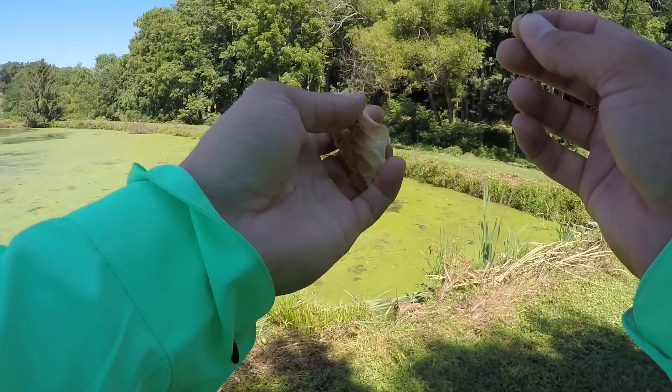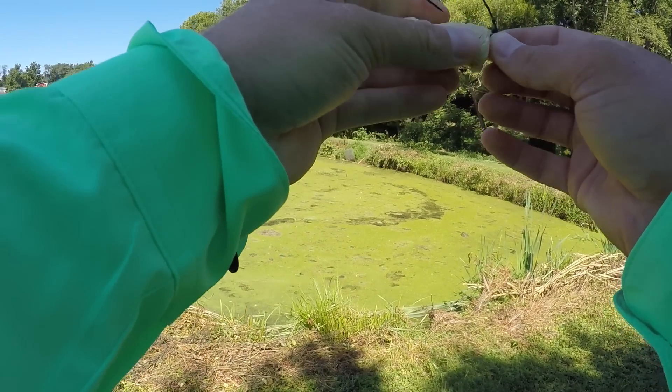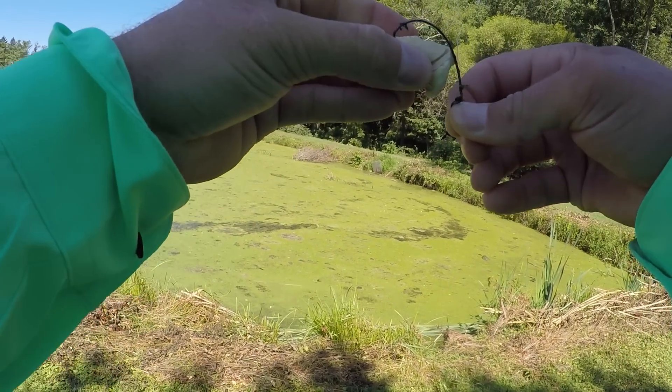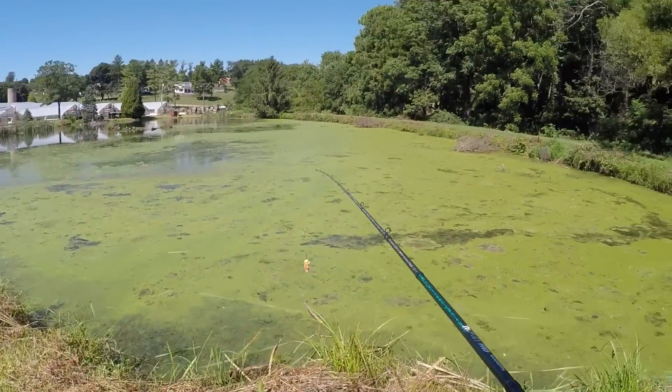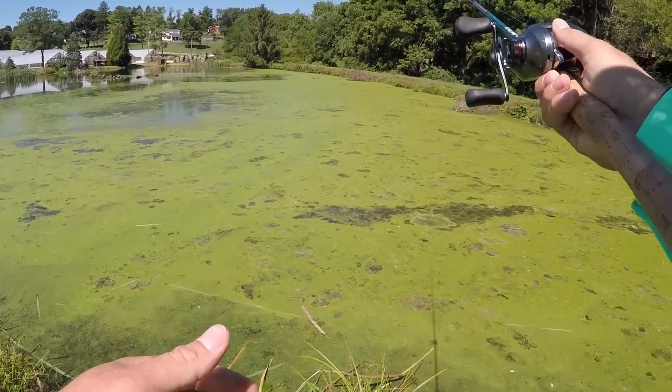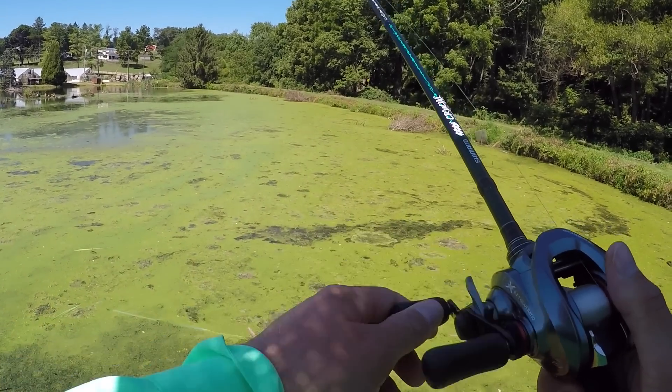Let's try this again. Maybe we should... Look, here we go. I'm going to smash it up. Let's try smashing it up this time. Oh yeah, look at that — that's a hundred times better. Now let's just hope it floats. Maybe I can get it to float.